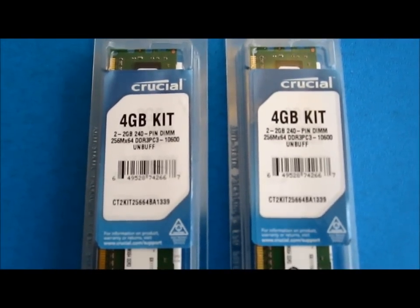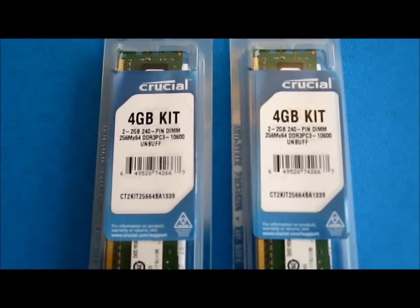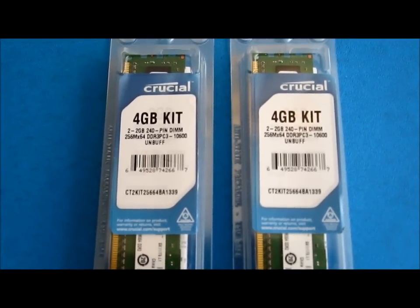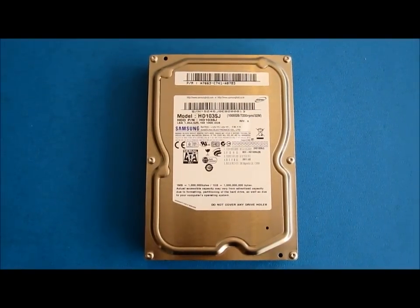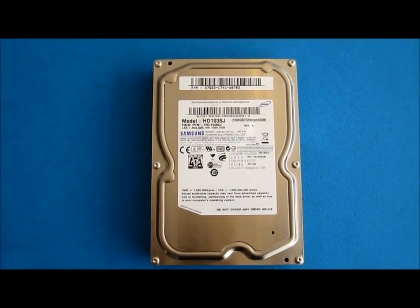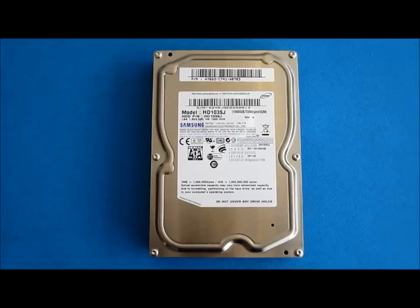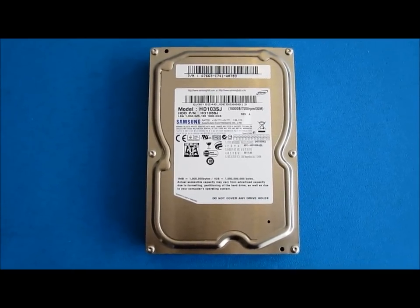The memory I'm going to be putting in this computer is two 2GB sticks of Crucial DDR3 RAM running at 1333 MHz. The hard disk drive is one terabyte in size with 32MB of cache, which will prove sufficient for almost any purpose.